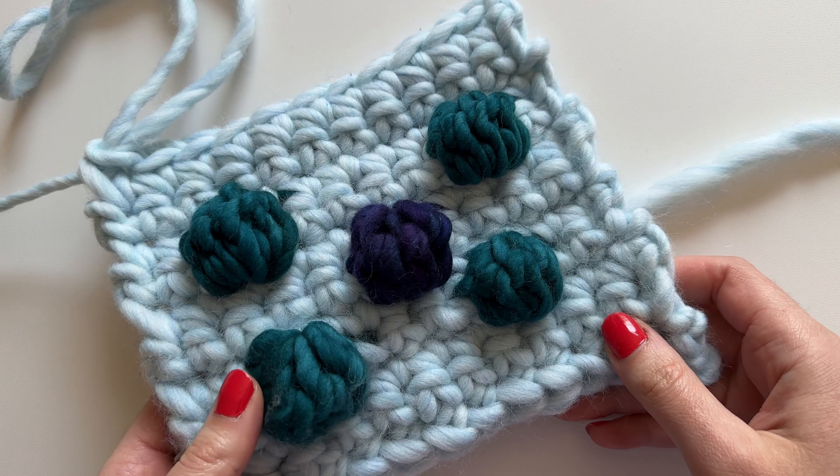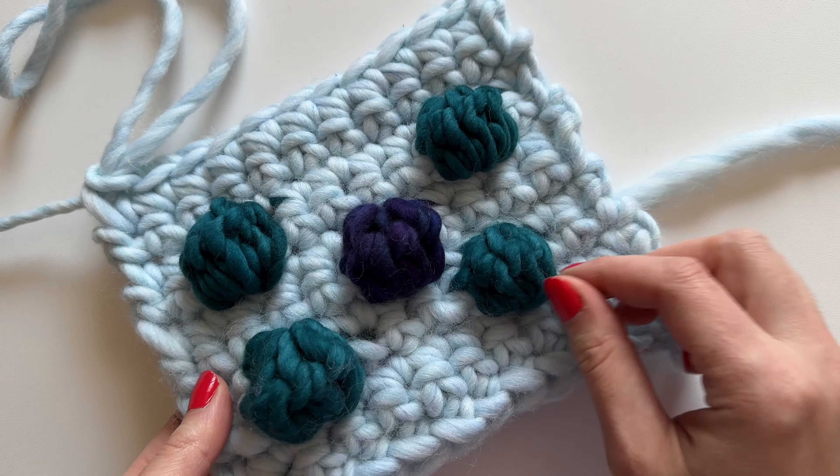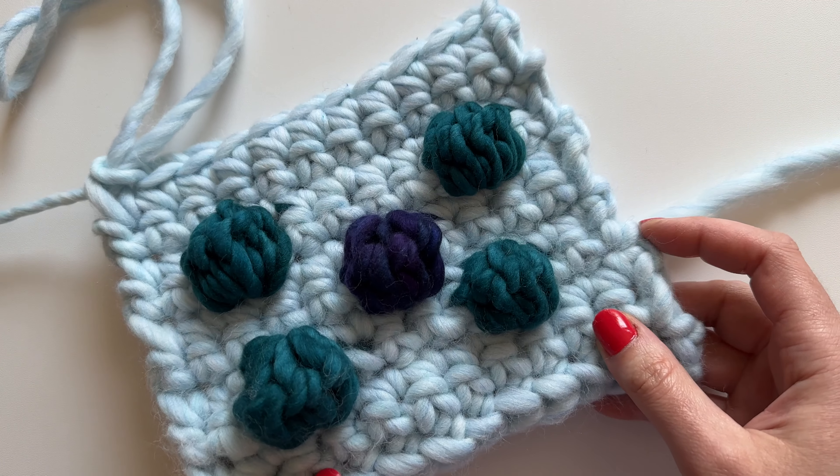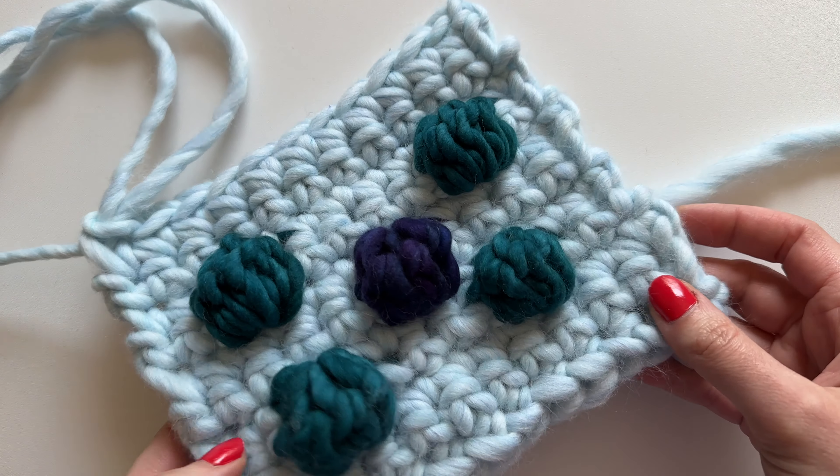Hello everyone! In today's video we're going to be taking a look at how to create bobble stitches, and we're doing it using super bulky yarn so that it's really easy to see.